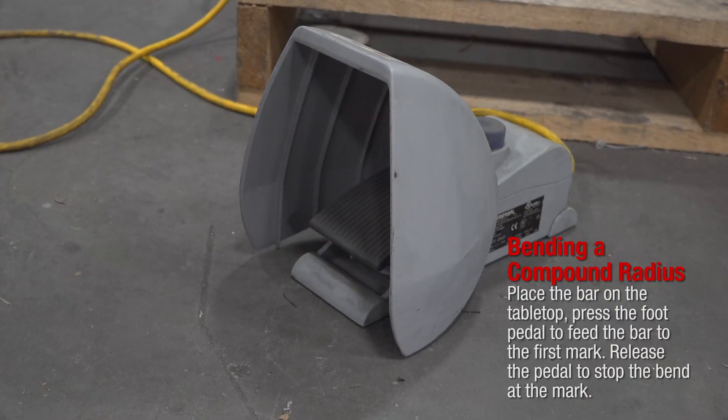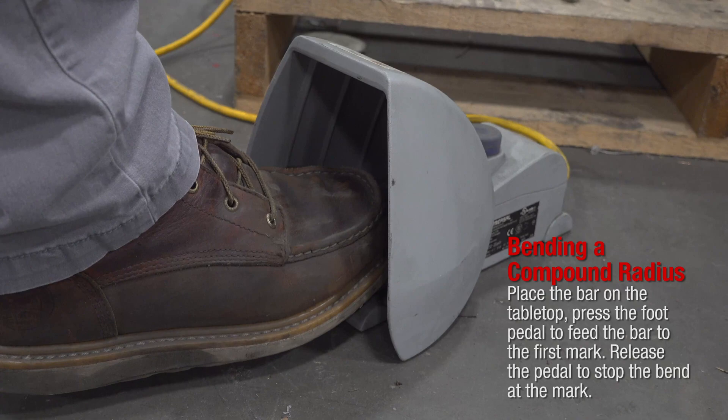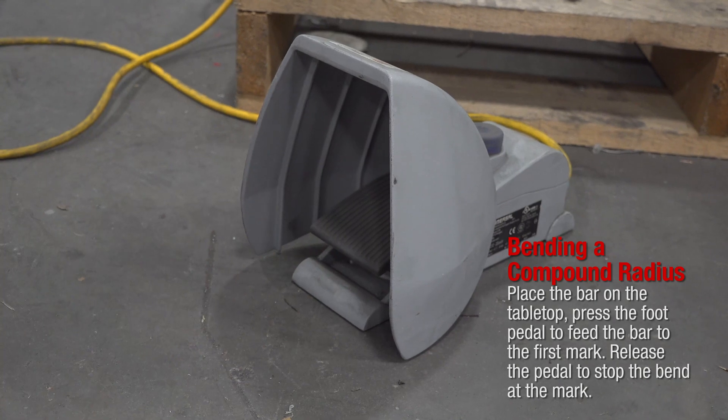Place the bar on the tabletop. Press the foot pedal to feed the bar to the first mark. Release the pedal to stop the bend at the mark.